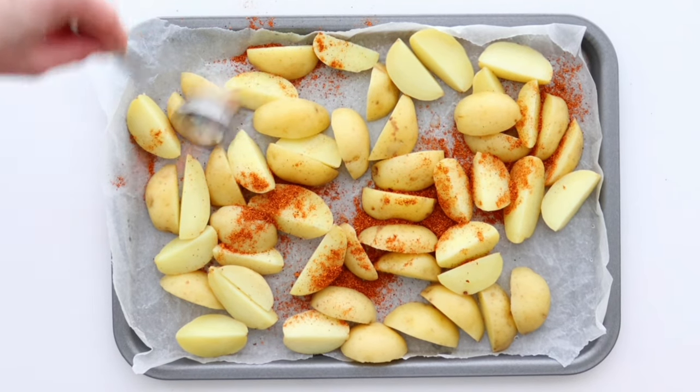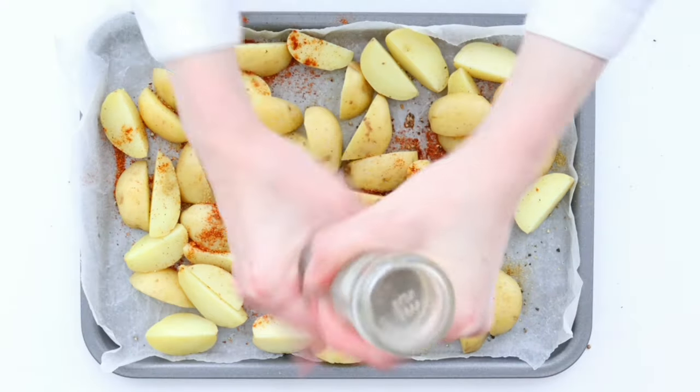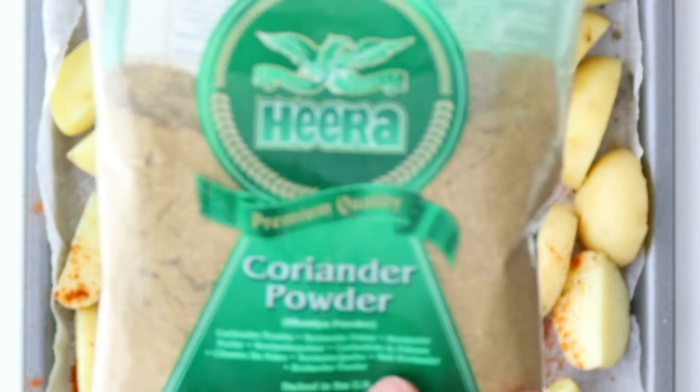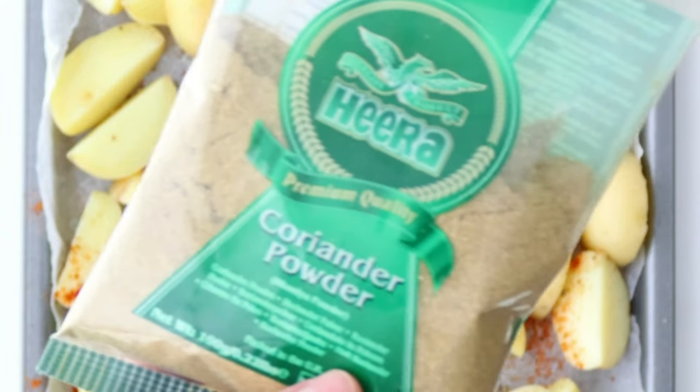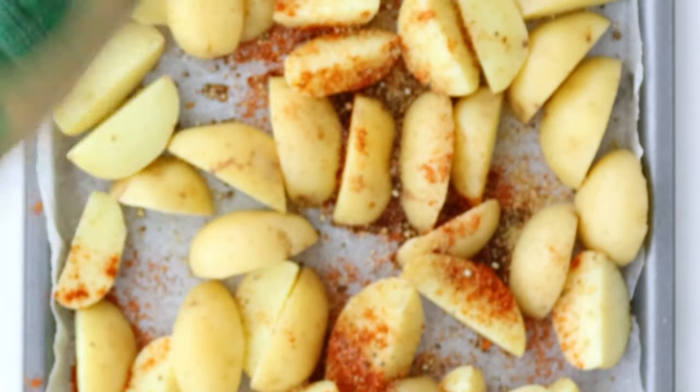Season the potato wedges with sweet paprika, salt, and black pepper. Add some coriander powder as it goes well with potatoes, and I like to add it to my recipe.